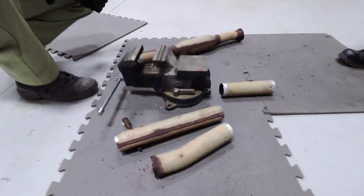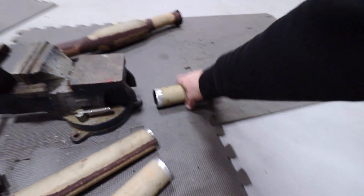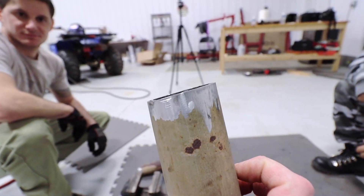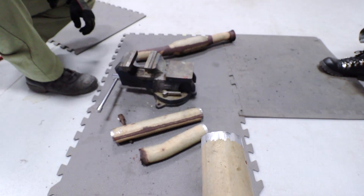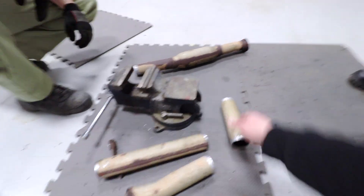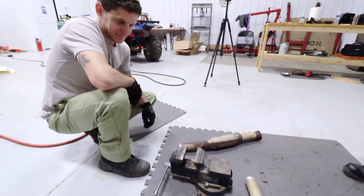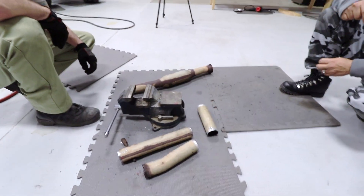Everything is cleaned up real quick, and you can see — got the edges super clean, ready to be welded back together. So the idea is we took the pipe, we cut it up, and now we're going to put it back together.